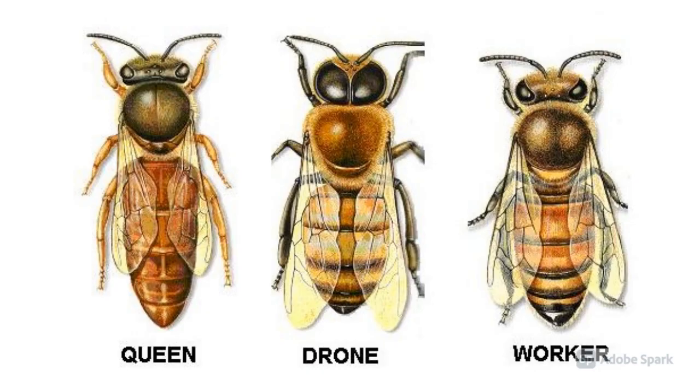There is only one queen in the hive. Drone — it is a male bee and doesn't have a sting. Worker — it is a female bee.